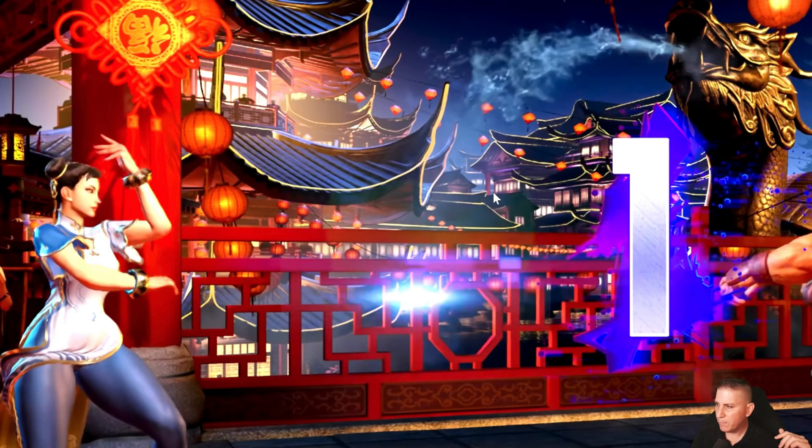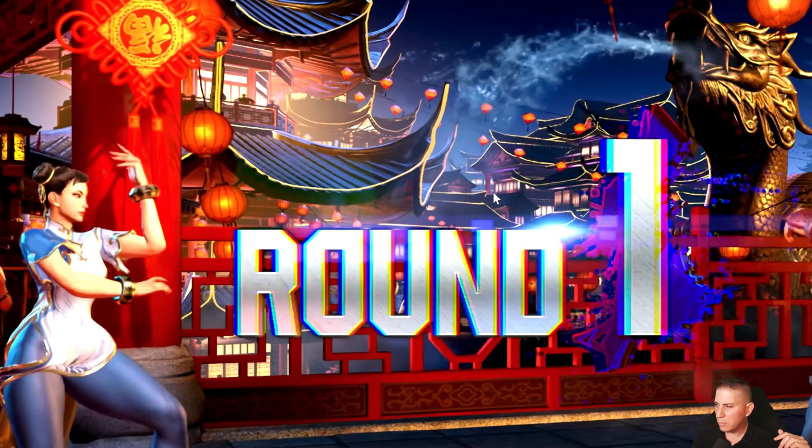Whatever they're doing, they're increasing resolution even more. You can look closely at the lines on the dojo in the background — it goes off, on, then resolves, resolves, resolves, with very fine resolves to make it look really good. Round One — look at that. This looks beautifully clean. This looks better than the line resolution on PS5, PS4, PS4 Pro, and Xbox Series S.